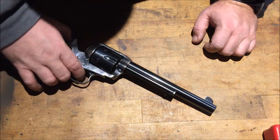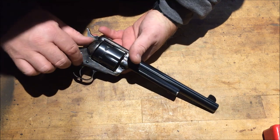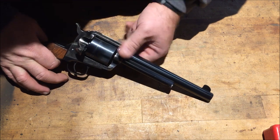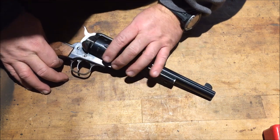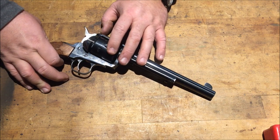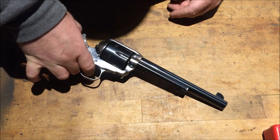It's all the way back. How you check to see if the Vaccaro's — or the Blackhawks for that matter — is loaded, is you open up the gate, and when you open up the gate it allows the cylinder to move freely around. This one's got a little bit of a timing issue and we're going to do a video on fixing the cylinder stop timing issue, but we'll get to that one some other day.